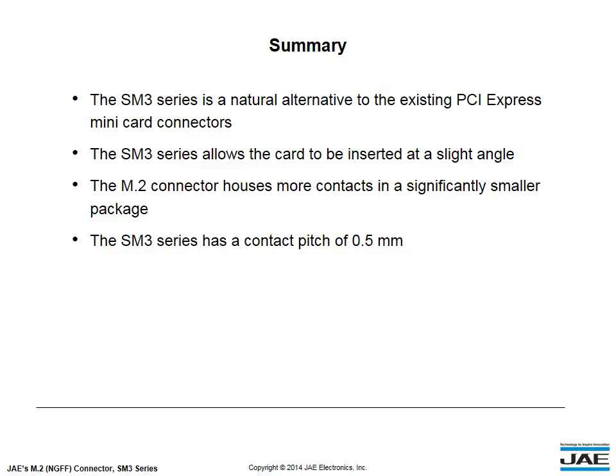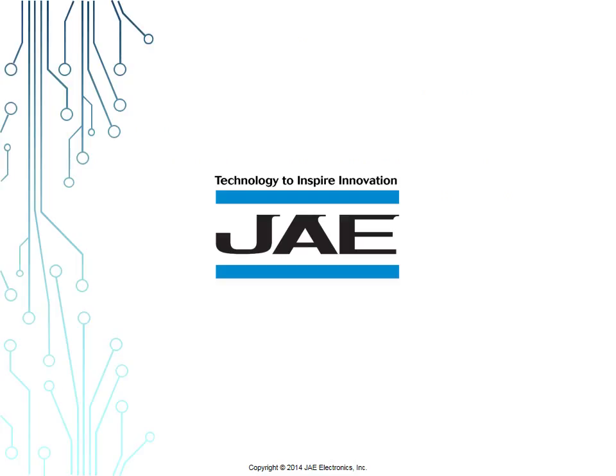In summary, the SM3 Series is a natural alternative to the existing PCI Express Mini Card Connectors. It allows the card to be inserted at a slight angle. The M.2 Connector houses more contacts in a significantly smaller package, and the SM3 Series has a contact pitch of 0.5 mm. JAE — Technology to inspire innovation.